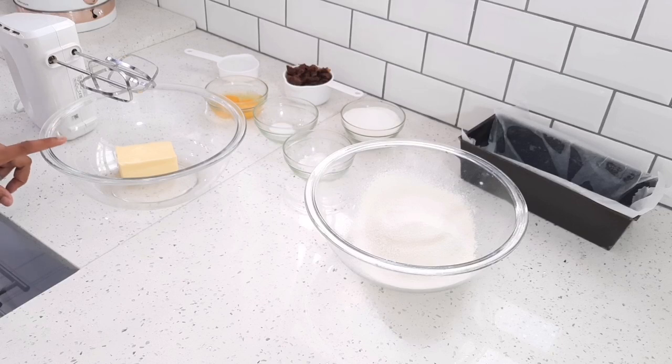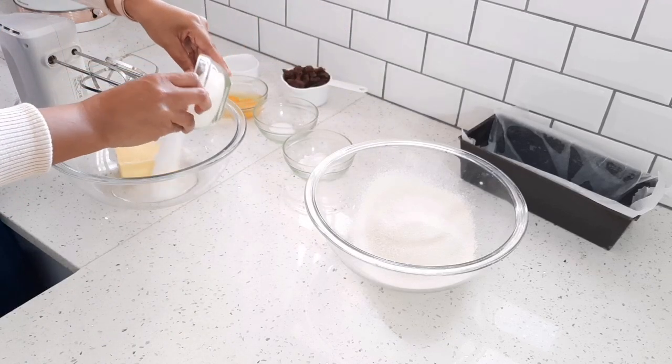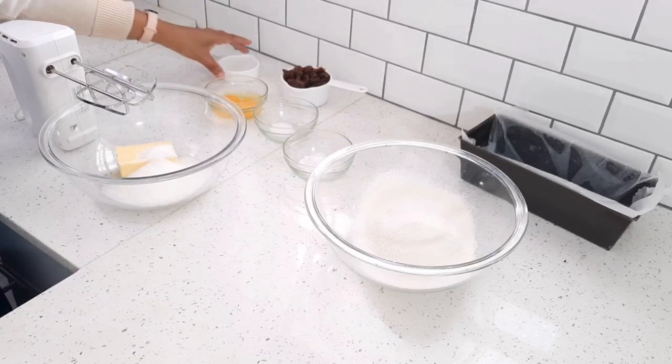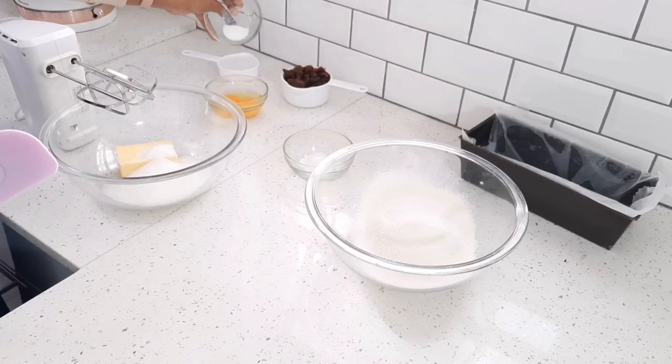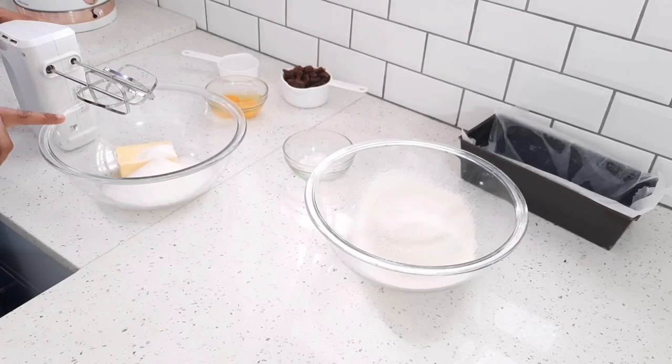In my bowl I've got 125 grams of soft butter — I'm using salted but you can use unsalted, and margarine will work as well. My oven is preheating at 180 degrees. To my butter I'm going to add three quarters of a cup of sugar. I also have half a cup of boiling water, and to that I'm going to add one teaspoon of bicarbonate of soda. Now I'm just going to cream together my butter and sugar.